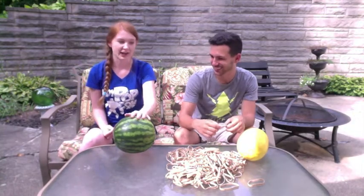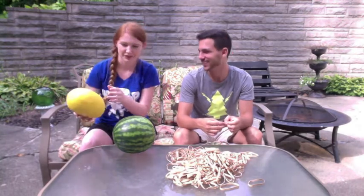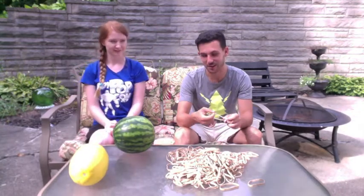And then after we do that we're also going to have a second round with the spaghetti squash. We're not sure if this is going to work but we're going to try it anyway. So Seth, as the guest would you like to go first? I will go first.